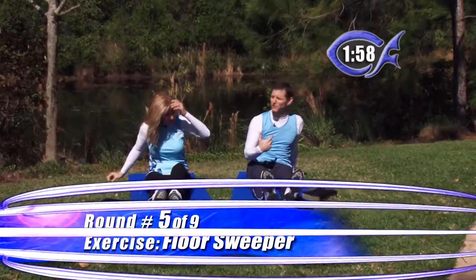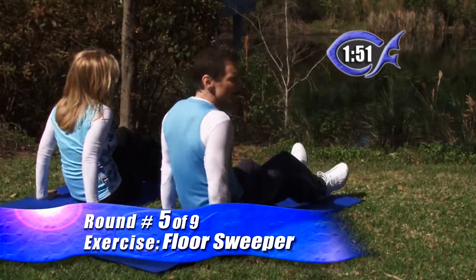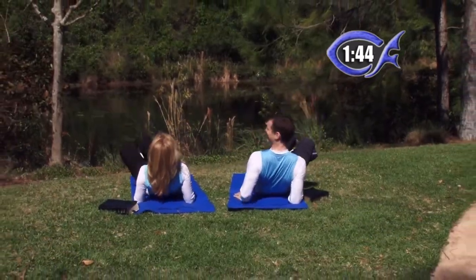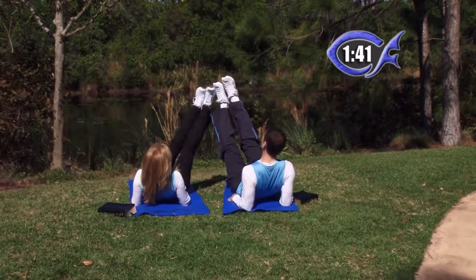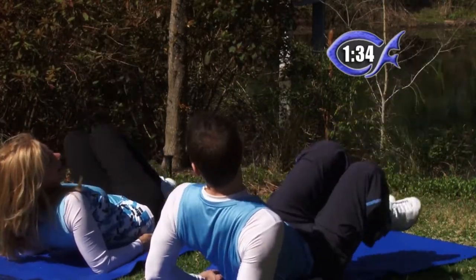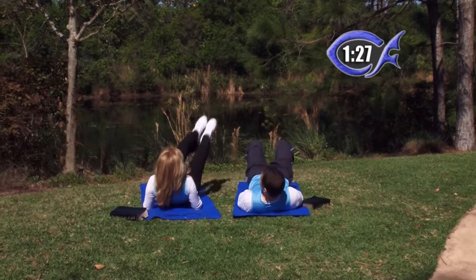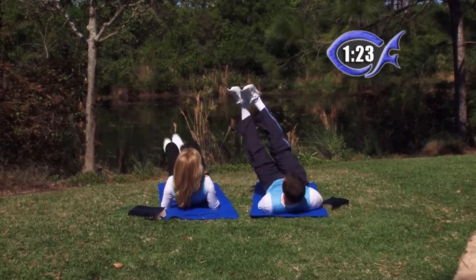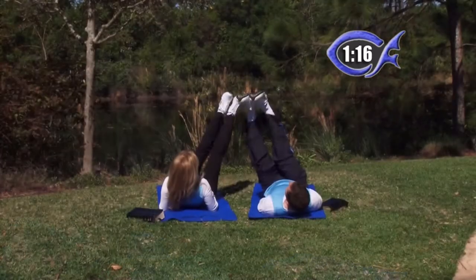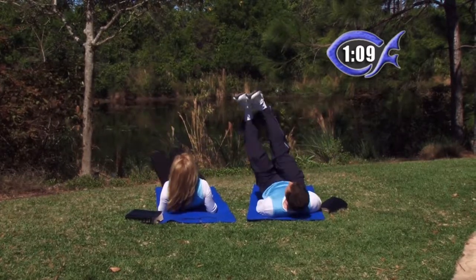Round number five — we're actually going to turn around for this one, so we're a little more modest. We're going to call this a floor sweeper. For beginners, bring your legs up and kick out to the side maybe twice, then go to the other side and kick out twice, then put them down and rest. Intermediates, three to four on each side. Advanced, lay back and do both legs straight up — don't let your heels touch the ground. Keep your heels off the ground. If you need to rest, go ahead, but don't let your legs slam down — you want to control your legs and use that lower stomach to keep your heels from hitting.